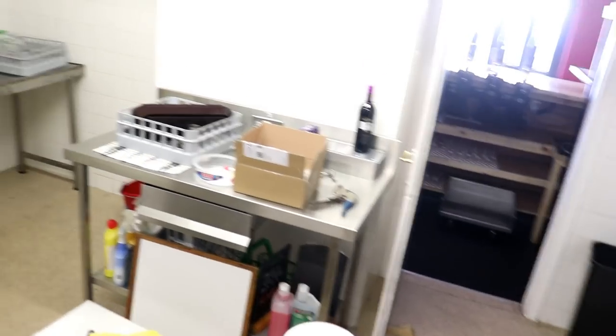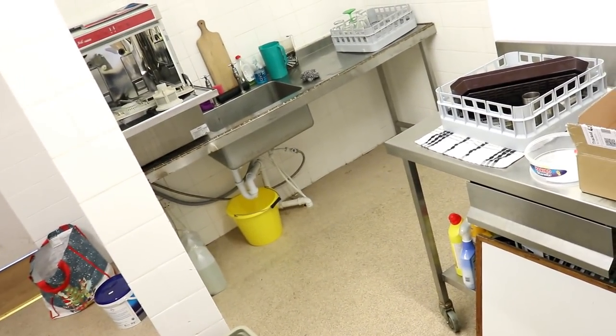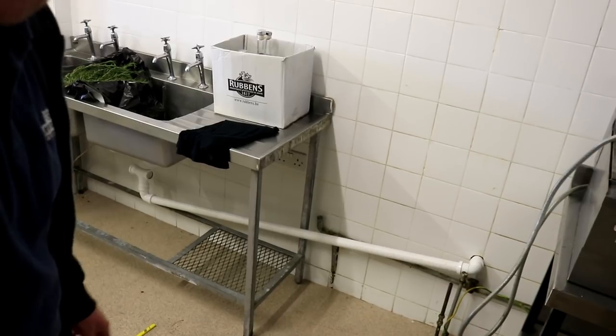Over there in that corner — remember where I had to replace the floor early on in the vlogs? Well that's where we have the glass washer and another sink there, so that's basically just for washing the glasses. So I wanted to make sure that the kitchen has its own separate sink — the food prep area has its own separate sink — and that is what this will be once it's all plumbed in.